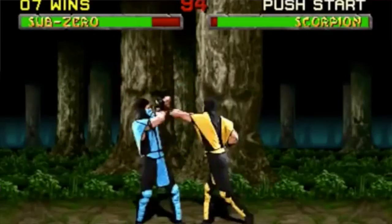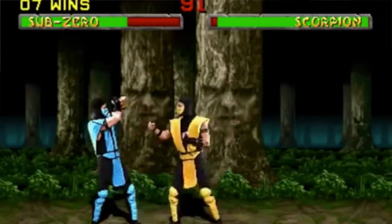Reptile is my least favorite Mortal Kombat character. Sub-Zero and Scorpion are the same — one's blue, one's yellow — and then they add another guy that looks exactly like them but green? That's stupid.